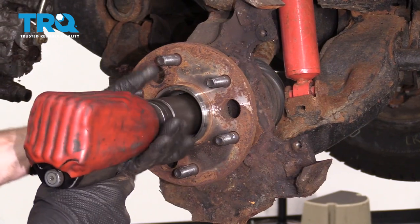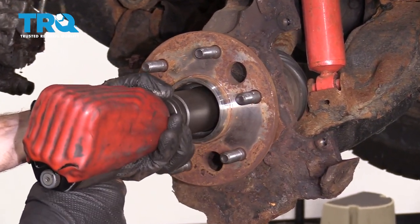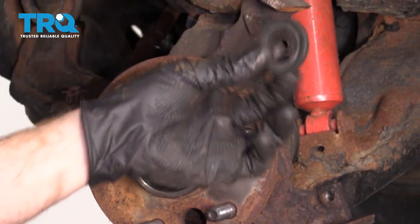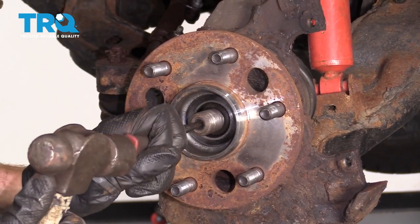Remove your rotor. Remove your axle nut using a 36-millimeter socket. Remove your washer. Use a punch and a hammer and break your axle free from the bearing.